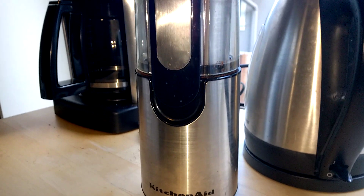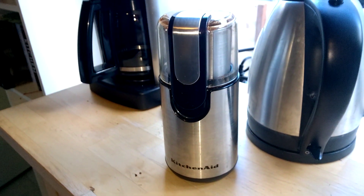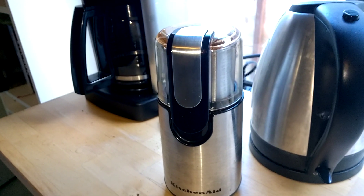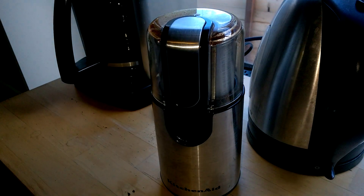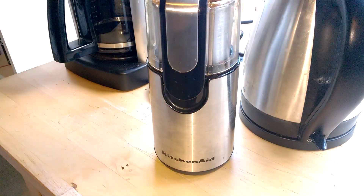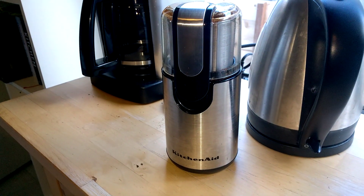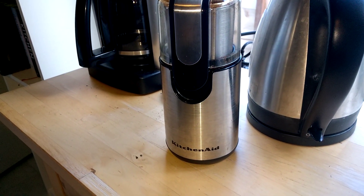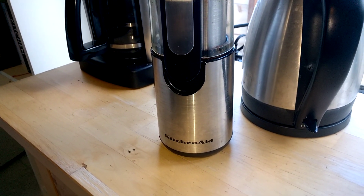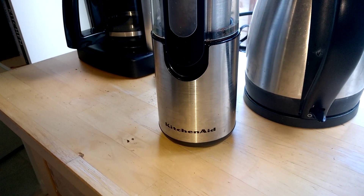I hope you found this review useful. If you did, please give it a thumbs up. You can also subscribe to my videos — I do a lot of random videos about everything: life, babies, poetry, painting, coffee grinders, and so on. This is Let Me Explain, and I'm happy to give you feedback on this fantastic coffee grinder by KitchenAid. Have a great one.